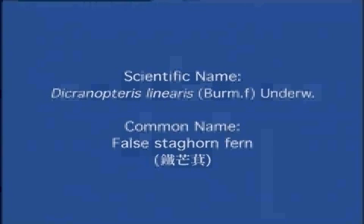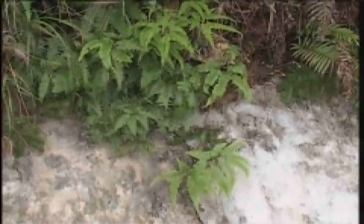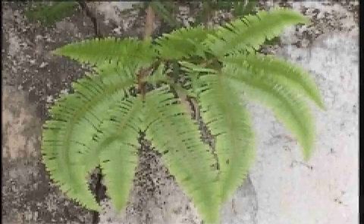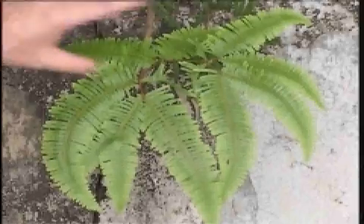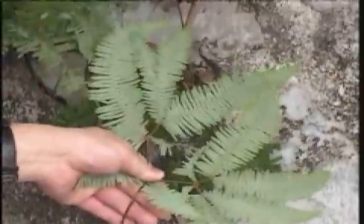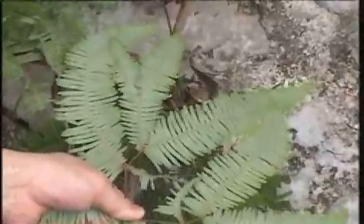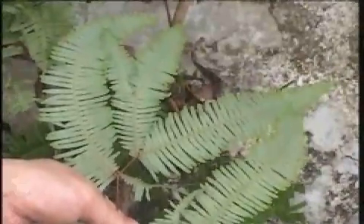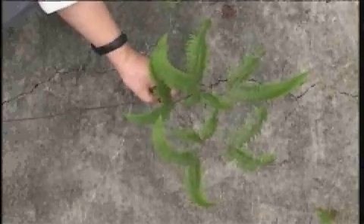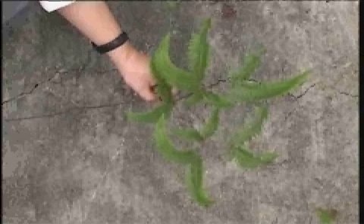False stag-horn fern, or Tid mong gai in Chinese. This fern usually grows on slopes of hillsides. The leaflets of this fern are dichotomously branched. The underside of the leaves is greenish-white in color, distinctly paler than the upper surface. The leaf stalk is stiff and golden in colour, resembling a metallic wire.